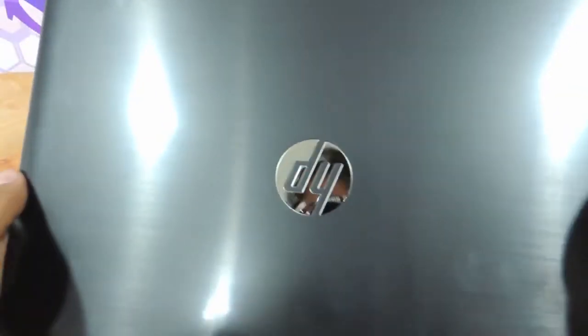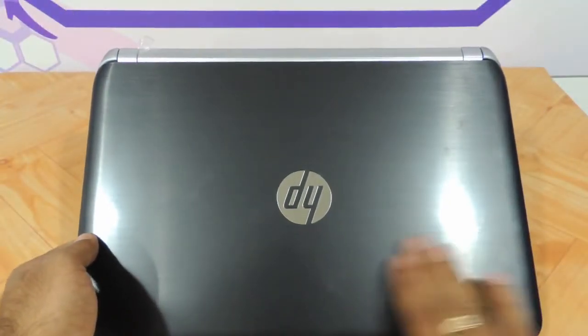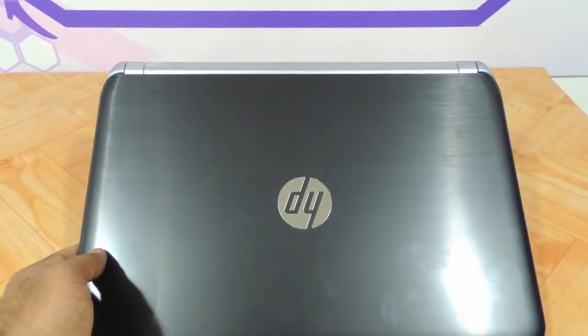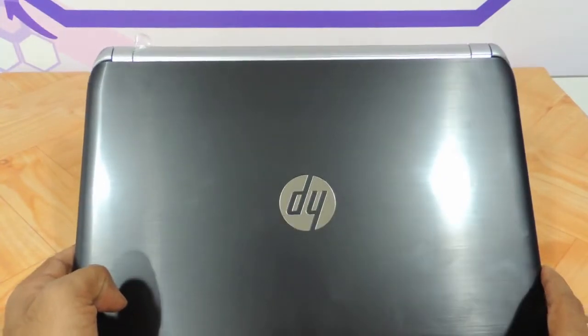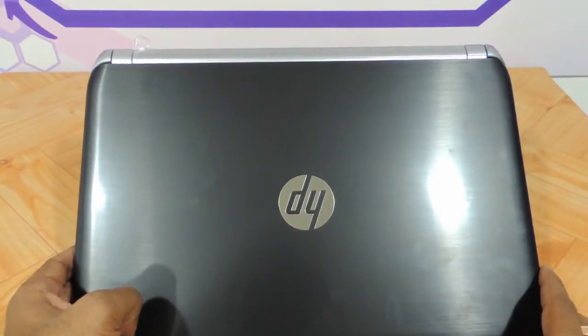This laptop is available on our website www.techstore.co.in and you can subscribe to us for all the exciting videos we keep uploading of the latest laptops. So this, my friends, was the review of the 14 inch variant of the HP Pavilion N series. Hope you liked our video — do let us know your suggestions and comments, and thanks a lot for watching.